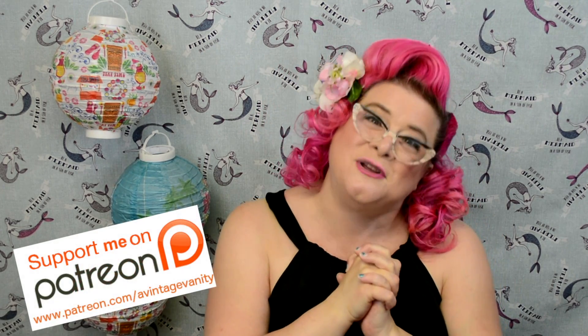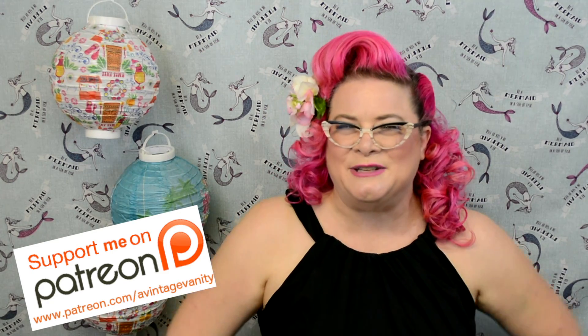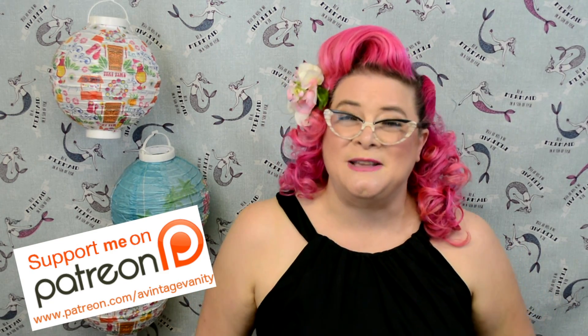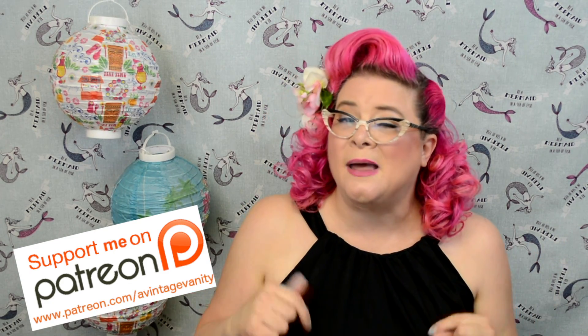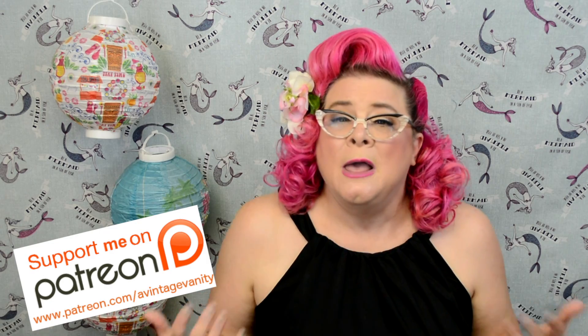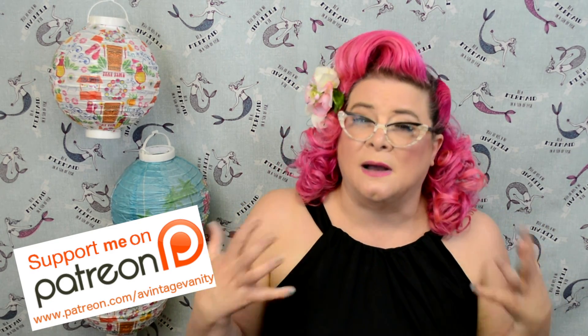A huge heartfelt thanks to Donna, Melinda, and Tracy — your support really does mean the world to me. If you haven't already been over to my Patreon page, I'll go ahead and link it in the description box below.